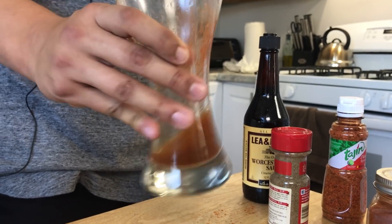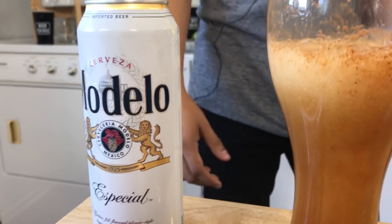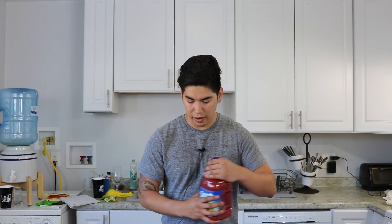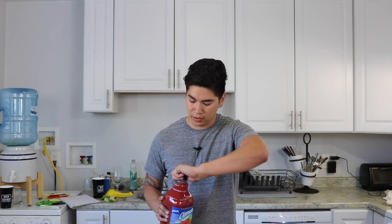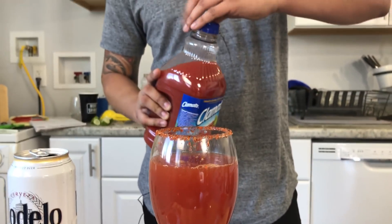So what we're doing next, we're going to pour 12 ounces of beer in this. So we're going to top it off with Clamato — fill it out with about four ounces of Clamato. We're going to top it off with a little Tajin just to add a little extra flavor to your drink.